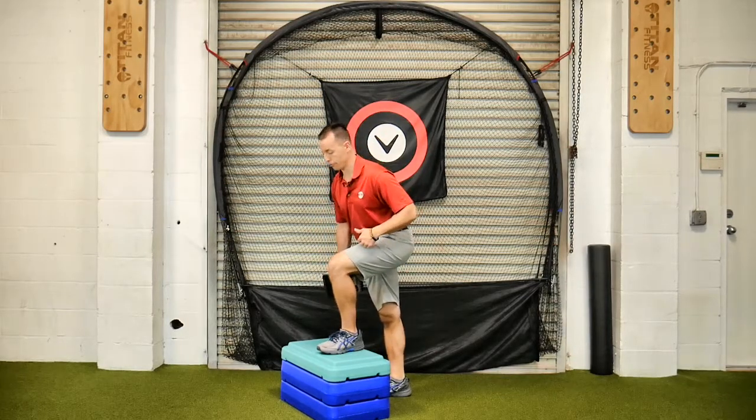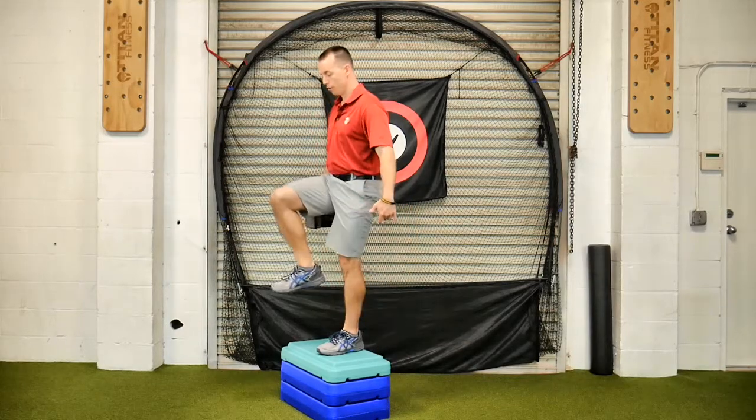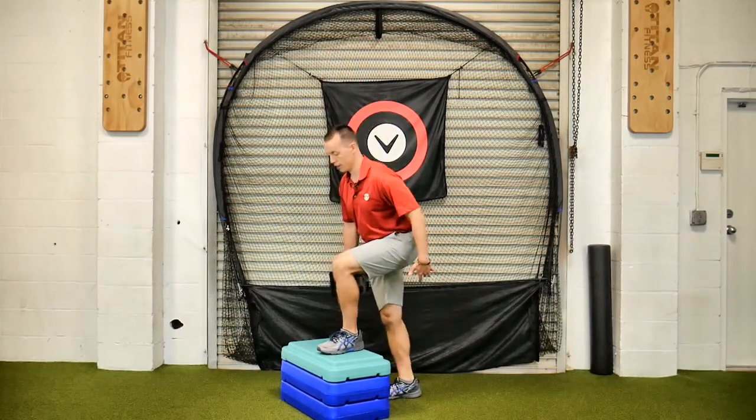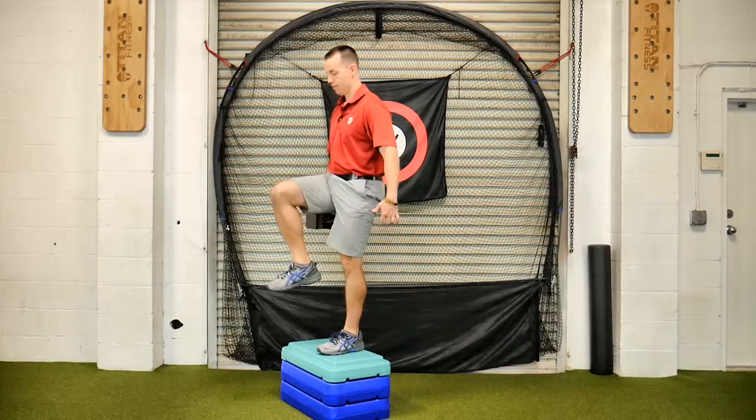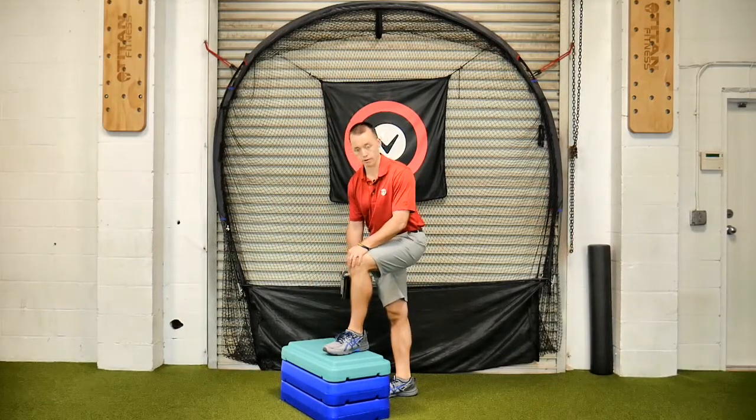Balance is a lot harder on this side. If you can, and you feel uncomfortable, then you go up, you do that balance, again control it down. That's a dumbbell step up suitcase contralateral.